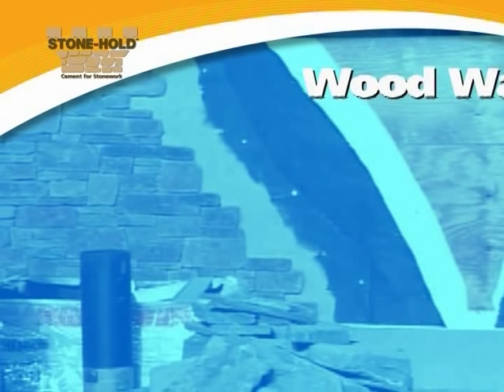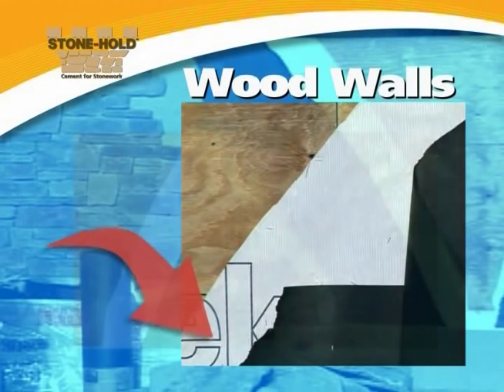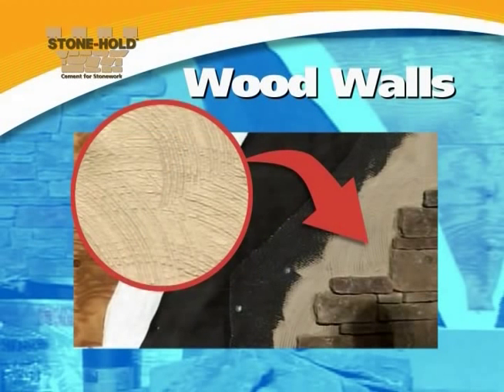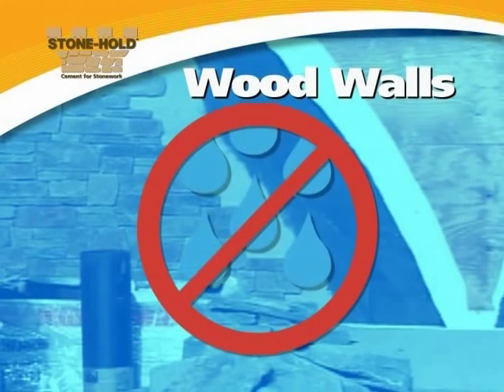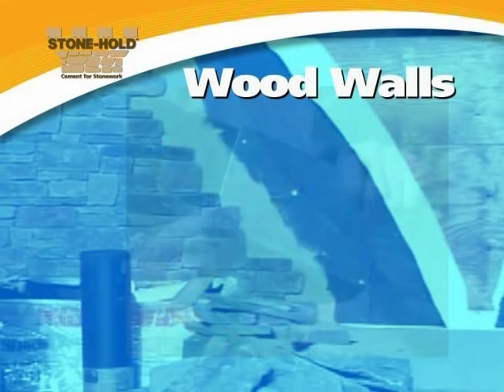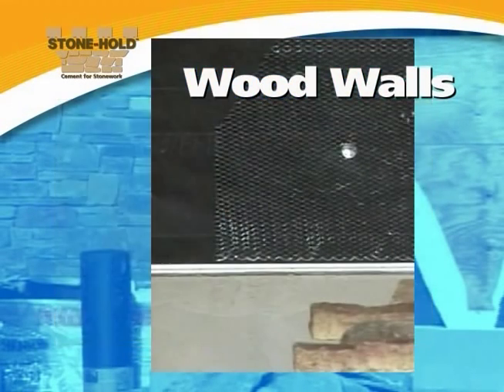Over wood walls, a two part system must be applied as a moisture barrier. First, a layer of Tyvek must be fastened to the wood substrate. Next, tar paper must be fastened over the Tyvek. Then apply the wire followed by a scratch coat of Stonehold mortar about one half inch thick. This multi-layer approach over wood ensures that the surface remains impervious to moisture.